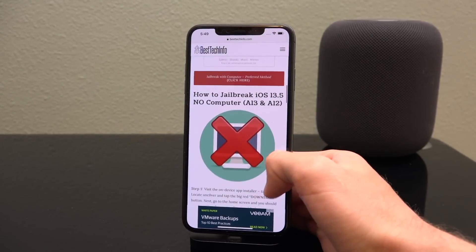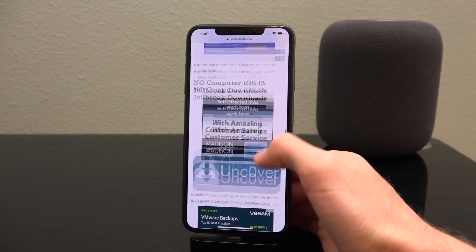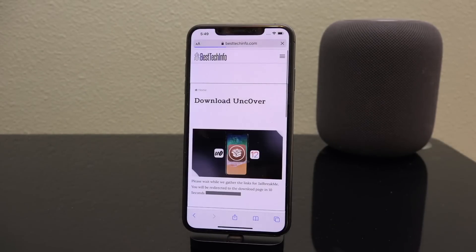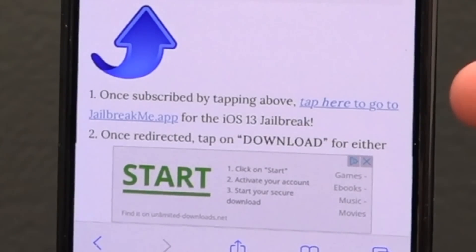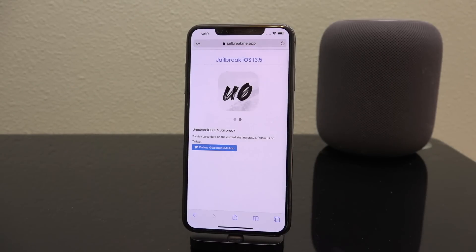It's our written guide — it goes much more in depth than what I'm covering here. Scroll all the way down to where you see the big blue Unc0ver download button and tap it. It will gather all the links and resources needed, and you'll be redirected to a page where you just look for one link — tap right where it says 'tap here.'